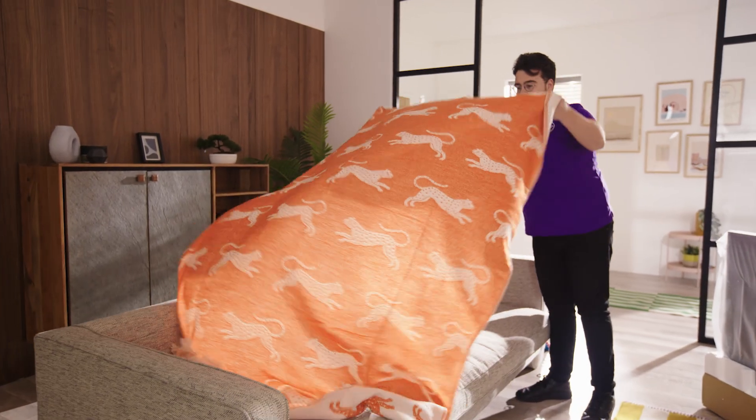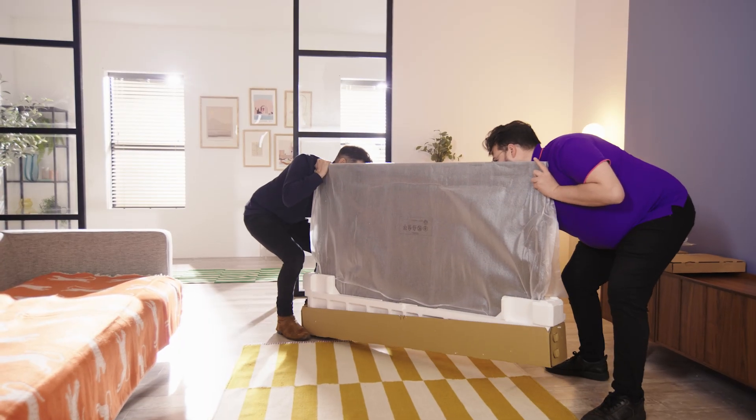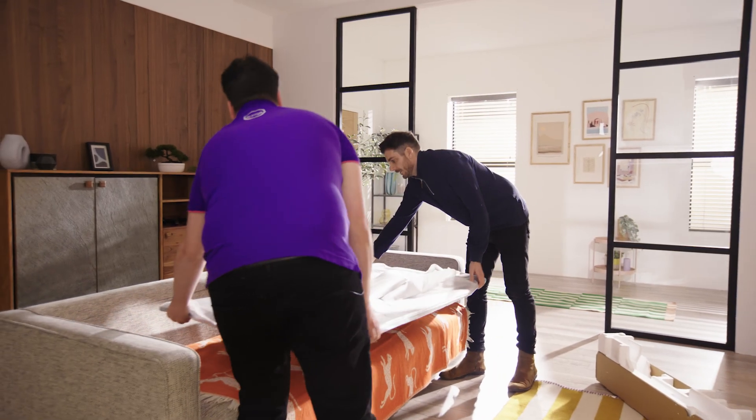Next, lay a soft blanket onto a flat surface and with the help of a second person carefully lift the frame out of the box and lay it face down on the blanket.